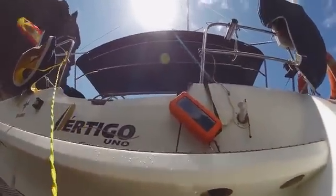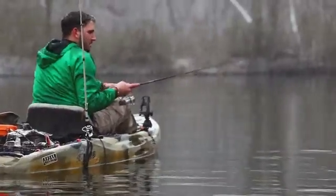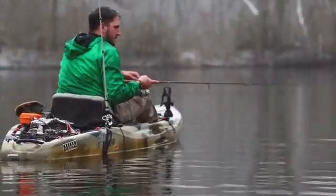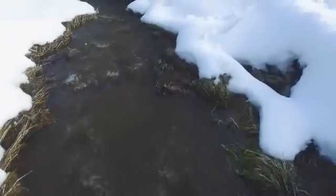Never worry about getting your devices wet. All RockPaks are waterproof rated IP67, giving you 30 minutes up to 1 meter in any aquatic adventure. This allows you to keep your devices safe from water, dust, and dirt in the toughest environments.